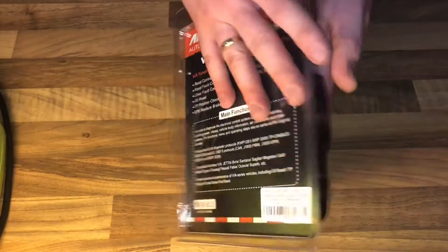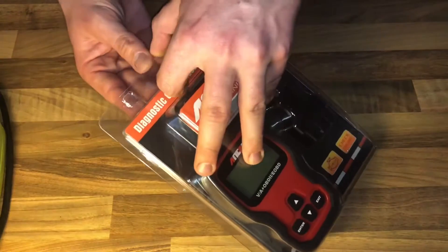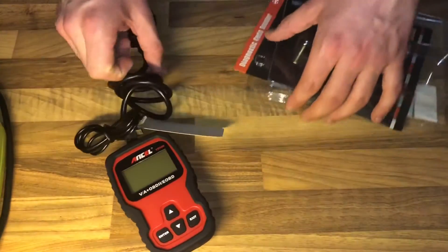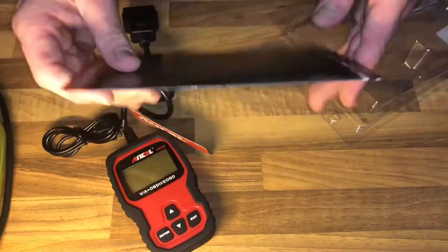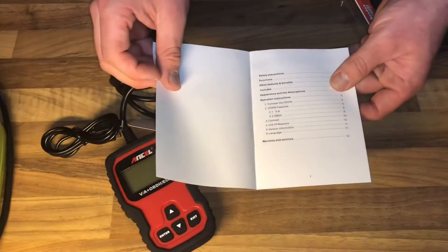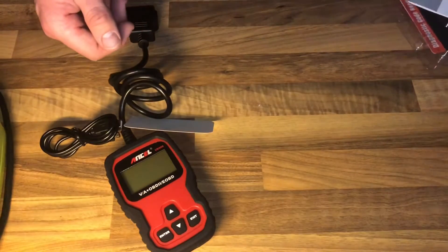It can show the definition of the code, check and turn off the engine check light, and read the vehicle overview. It easily determines the cause of the malfunction indicator light, turns off the malfunction indication light, saving time and money.